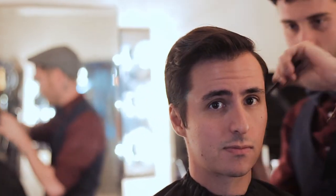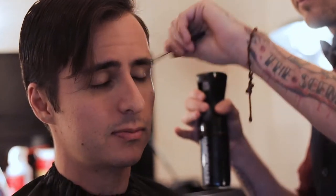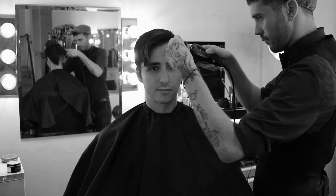Hey guys, welcome back to the channel. My name is Kelvin Krupiak and today we're going to be breaking down the gentleman's cut. First things first, I want to give a huge thank you to my friend Josh for allowing me to film. You'll find a link in the description to his Instagram if you want to connect with him — the guy does an amazing job.